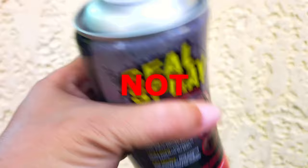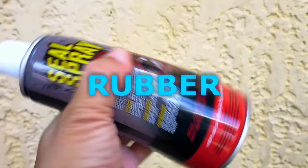Hey there, this is Handyman 007, and this is not your usual spray can. Because what's inside is not at all paint, but liquid rubber.